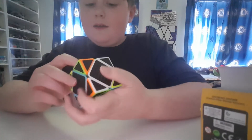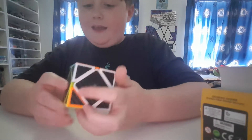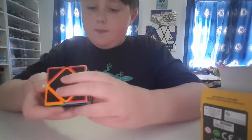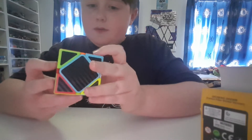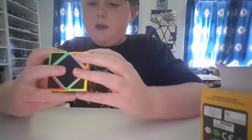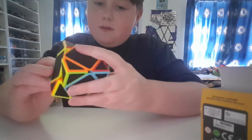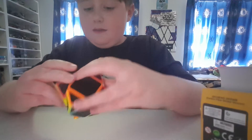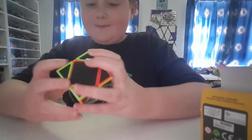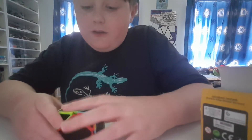You know when you think something is really cool but at the same time it's such a weird thing? That's exactly what this is. It's really cool and weird at the same time. I don't understand it, I like it a lot, but I have no idea what I'm doing with it. Let's see if we can try and do a quick solve.